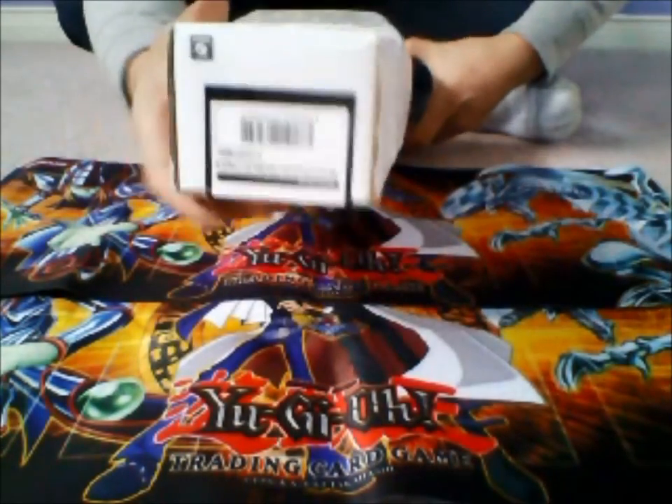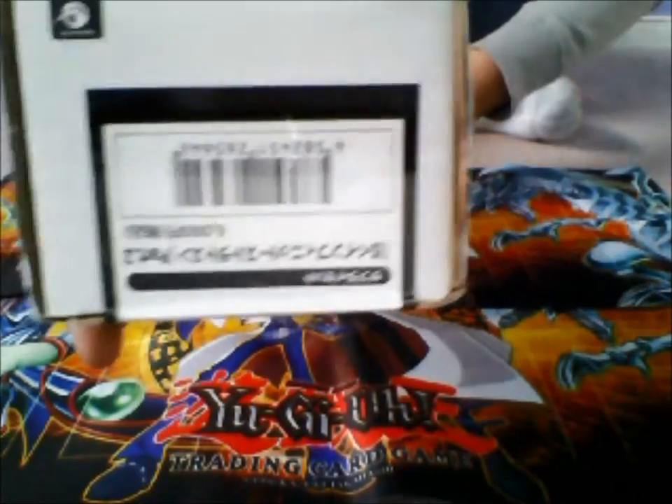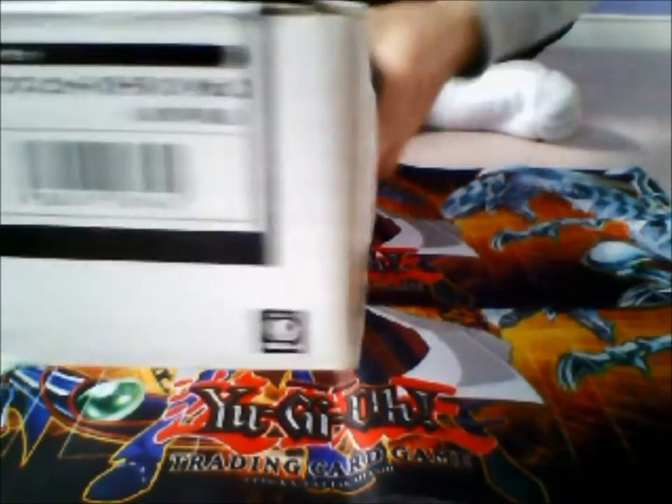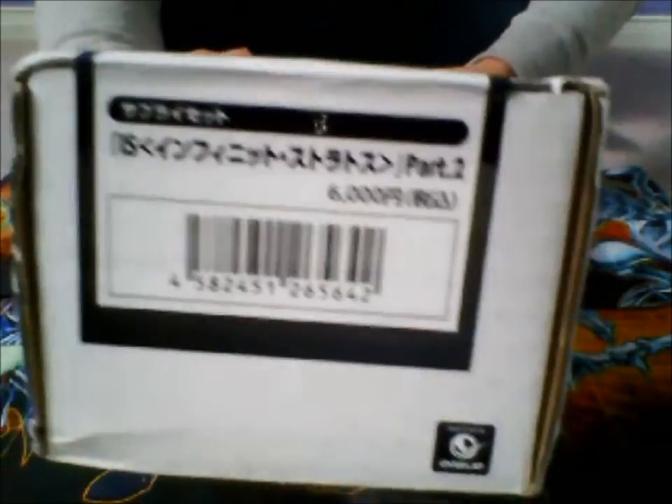Now, if any of you know, this would be the IS supply set — IS supply set right there. And then we have some Osina sleeves right on the top, because I ordered those as well.